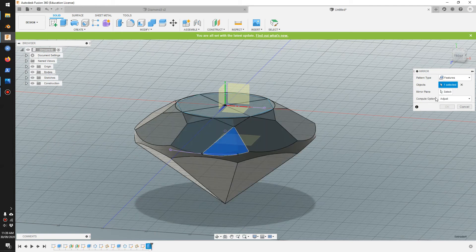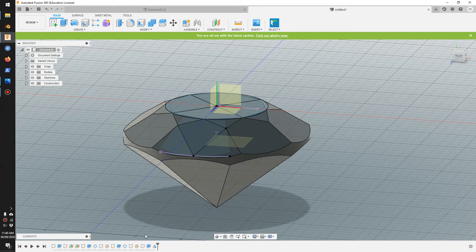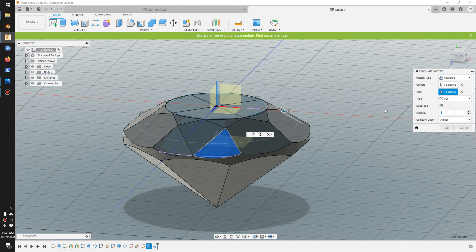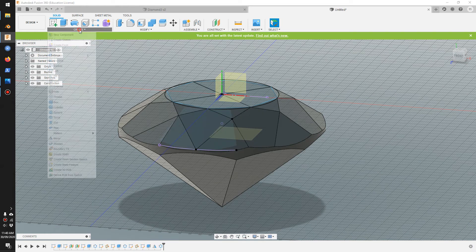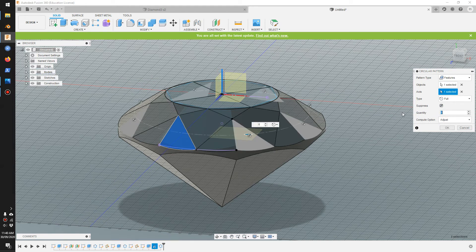We can also mirror that to the other side. Select the feature and click on the mirror plane which is the right plane. So we did a cut here and also here. Now we'll pattern that around — circular pattern, select the extrude feature, click the axis, make it go around eight times. Then do that again for the mirror feature: select the mirror feature, click the axis, make it go around eight times.